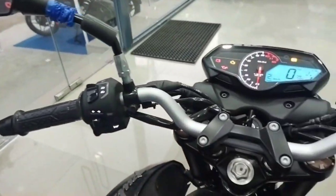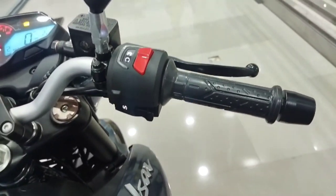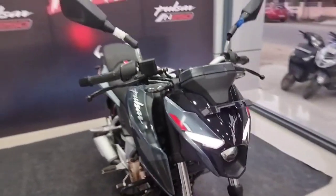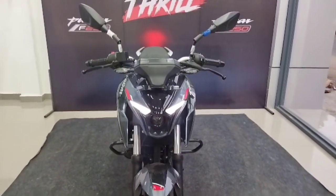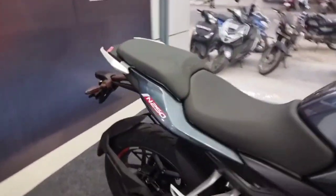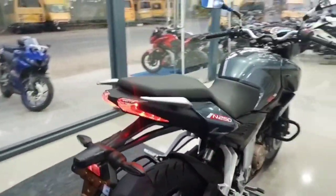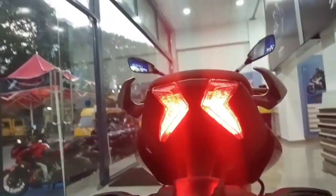Look at the mirror quality — the handlebar looks great. Look at the right side handlebar and the front view. We are using a projector light. Look at the front view and the rear tail light.